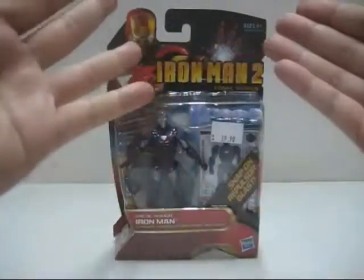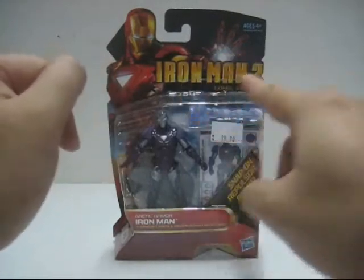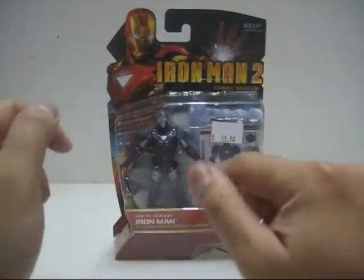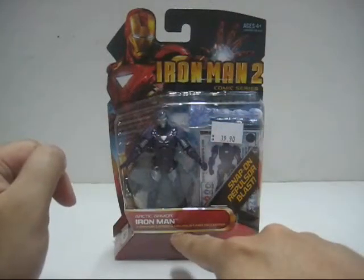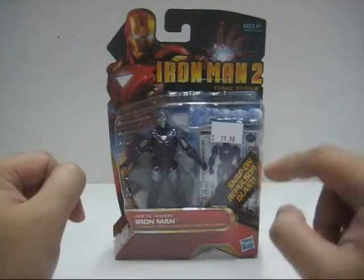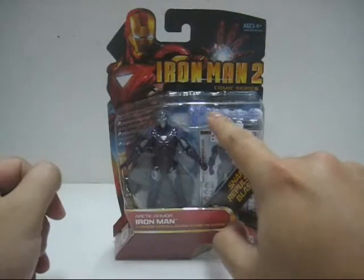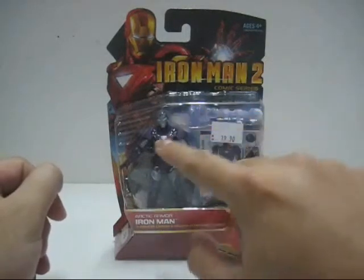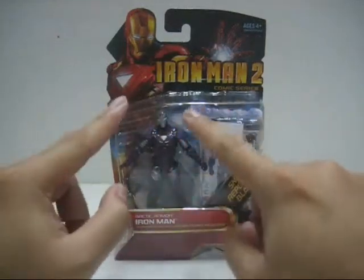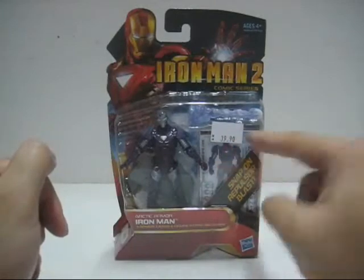Let's take a look at the front of the packaging. We've got a nice artwork of Iron Man and the logo. At the bottom it states the name Arctic Armor Iron Man, which includes 3 armor cards, a figure stand, and a snap-on repulsor blast. Inside the plastic bubble you'll notice the frozen repulsor blast, the figure itself, the base stand behind it, and the 3 armor cards next to it.